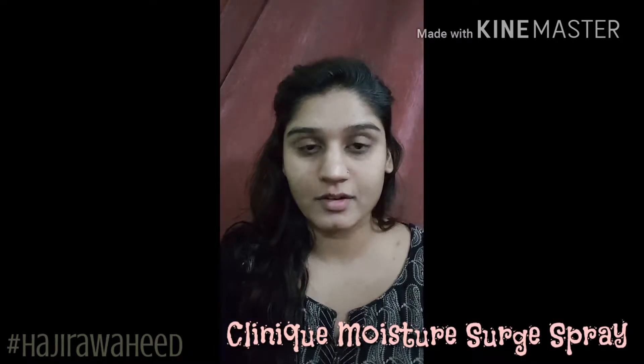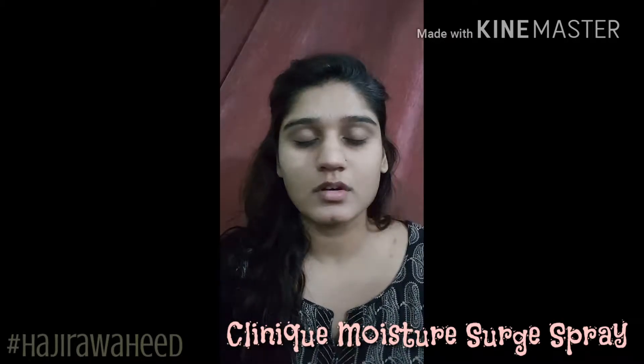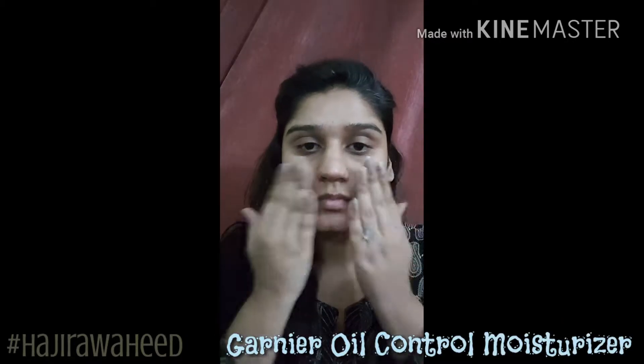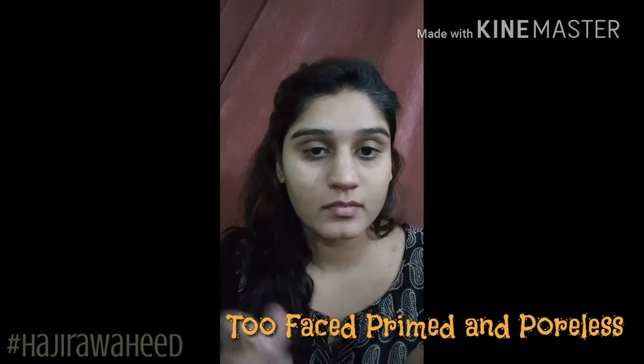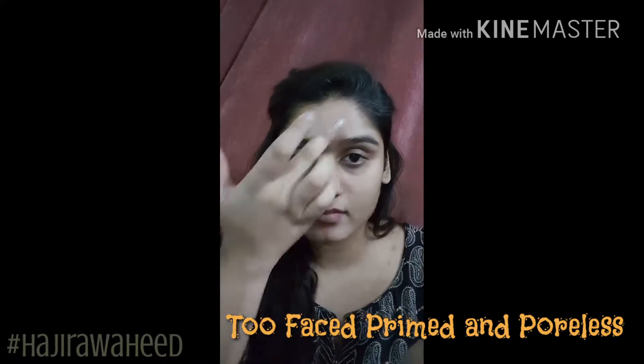I'm using my Clinique Moisture Spray. You know how much I emphasize on moisturizing your skin, and then I'm gonna take my Garnier Oil Control Moisturizer and apply it onto my face too. After that, I'm gonna prime my face with Too Faced Primed and Poreless Primer and just blend that into my skin.